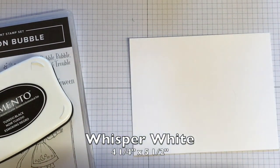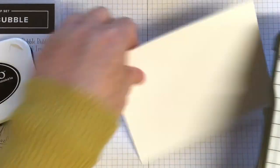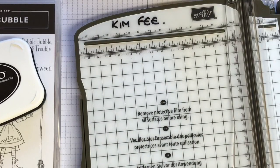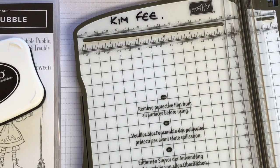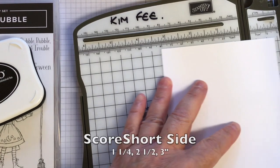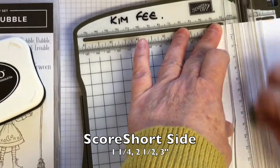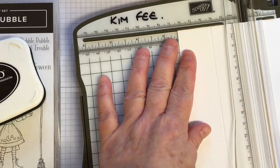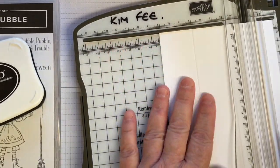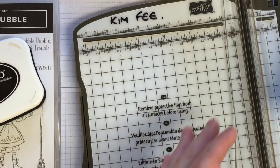First of all I cut a piece of Whisper White at four and a quarter inches by five and a half inches, and I just scored it. You can score it on a scoreboard or on your paper cutter — it has multiple uses. We're scoring on the short side, the four and a quarter, starting at one and a quarter, pressing quite hard because I'm using Whisper White Thick. Then at two and a half, and then at three — all in inches.